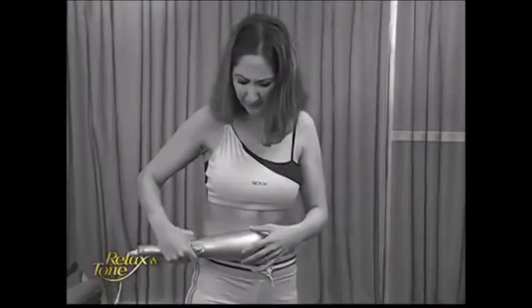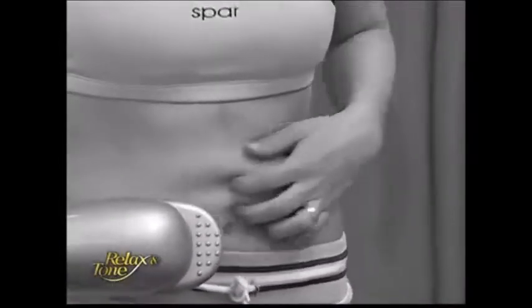I've tried lots of similar products before. They've always left me extremely uncomfortable. My skin felt numb or itchy. Relax & Tone is totally different. It's like a real masseuse massaging you. It's so comfortable.